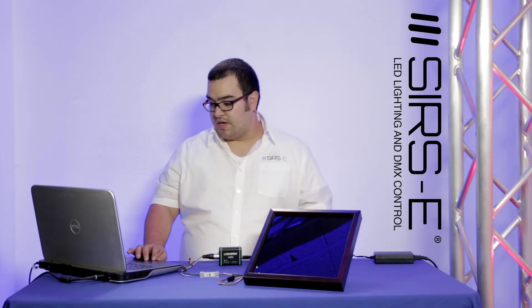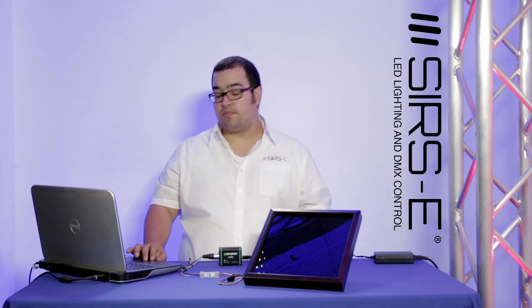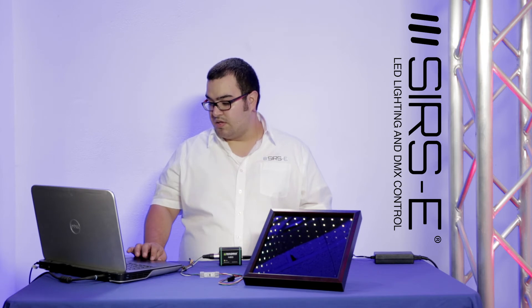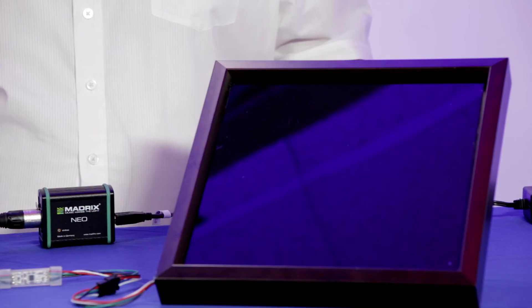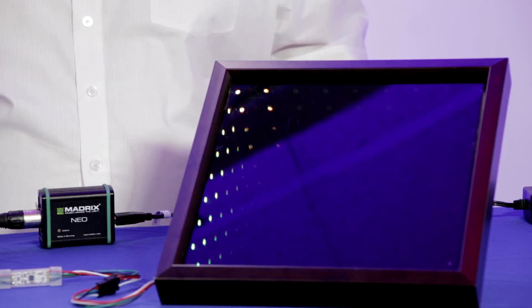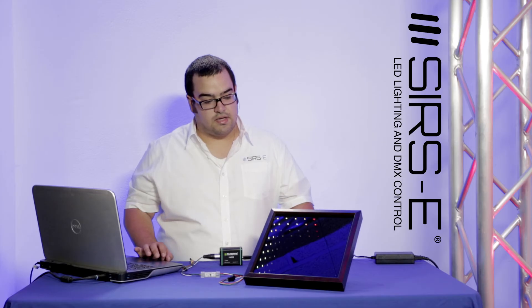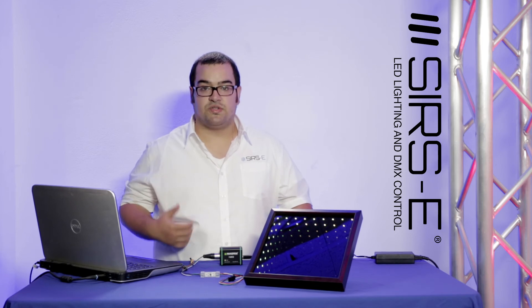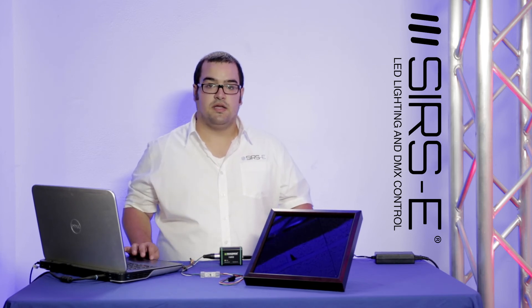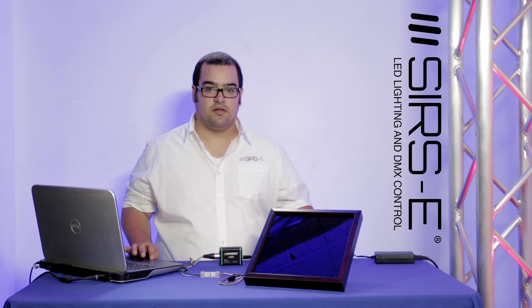You can actually use this with some music for your nightclub. As you can see it keeps recognizing my voice and any sound frequencies, giving you the ability to display it on the LED mirror.